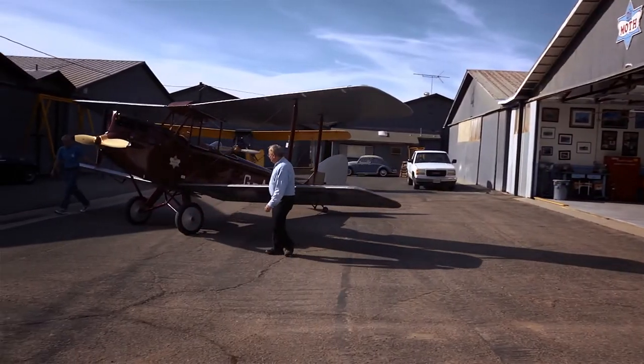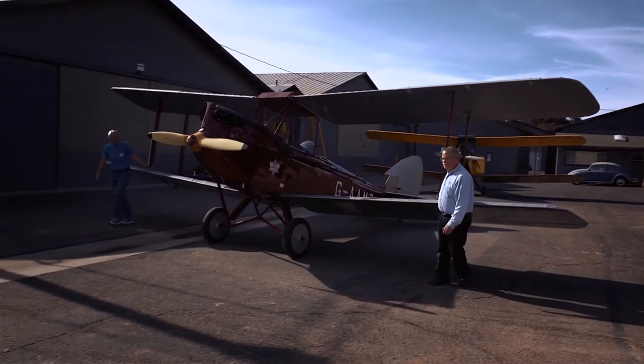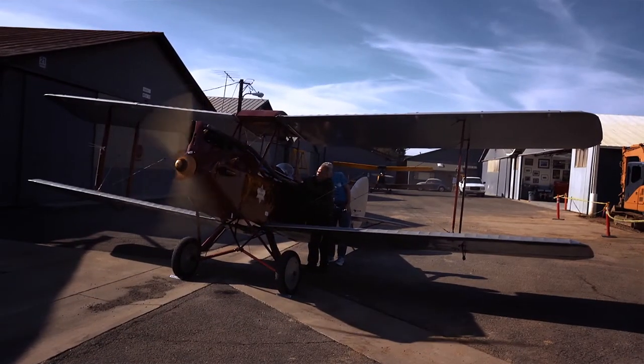When I first heard about this airplane, it was in pieces in Spain, and if you went to visit the airplane, you were met with a 12-gauge shotgun and escorted off the property. When the gentleman finally passed away, his wife sold it to a gentleman in England, who took it to England and restored the airplane.